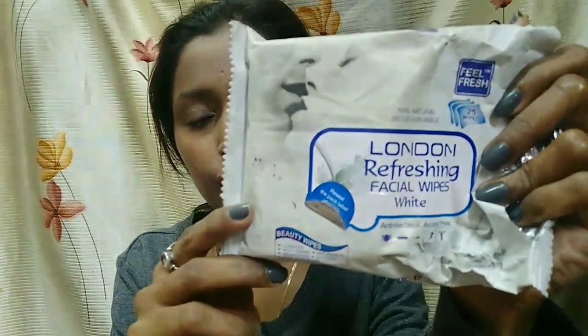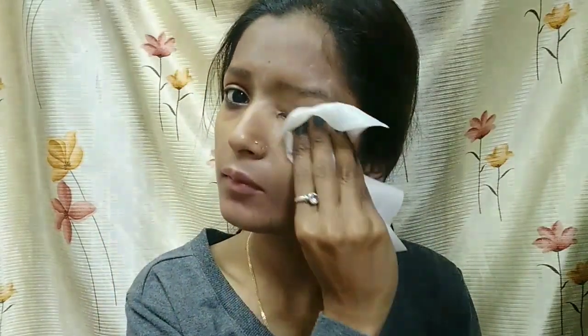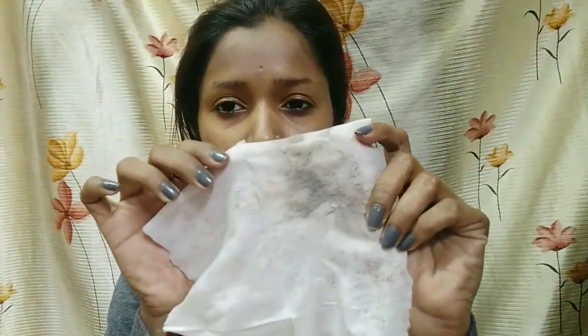The first step is to remove my makeup with oil. Now I will use London Refreshing Face Wet Wipes on my face. You can see how much makeup comes off on the wipes.